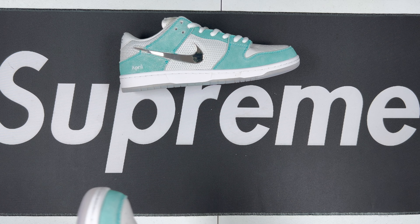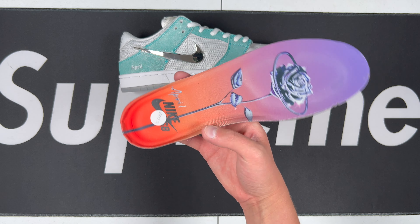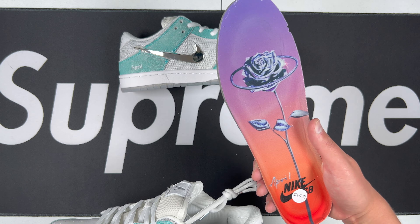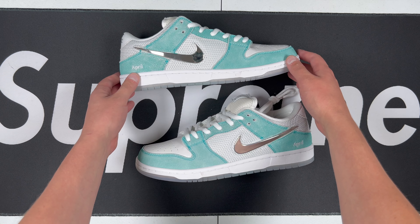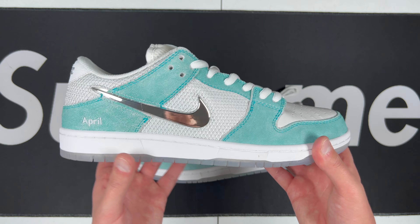These do come with a special insole — you've got the Nike SB branding with the April and the metal rose right there as well. Cool little detailed look on the inside of these.